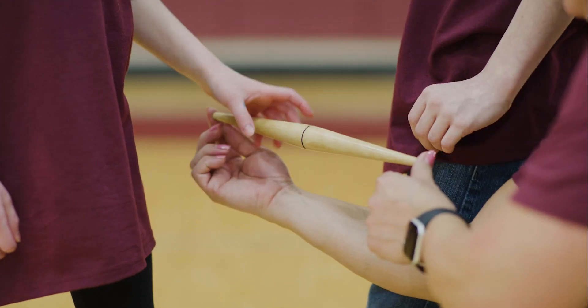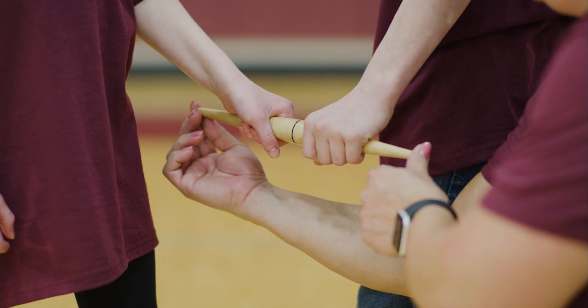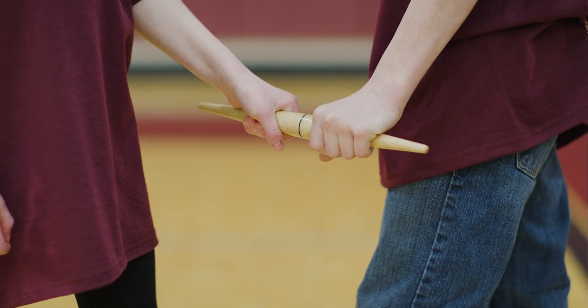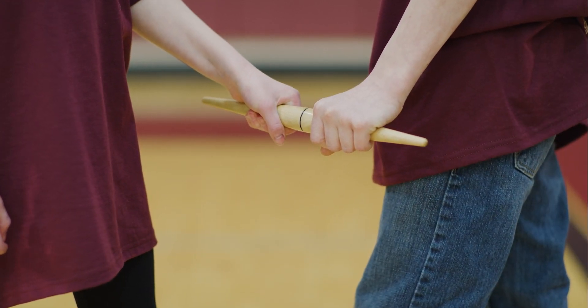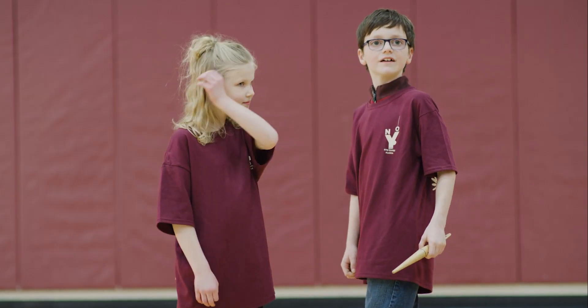Each opponent then grips the stick behind the center line. Once the stick is set by the official and the athletes have gripped the stick, the official will signal to start by saying go. The athletes attempt to pull the stick out of their opponent's hand.